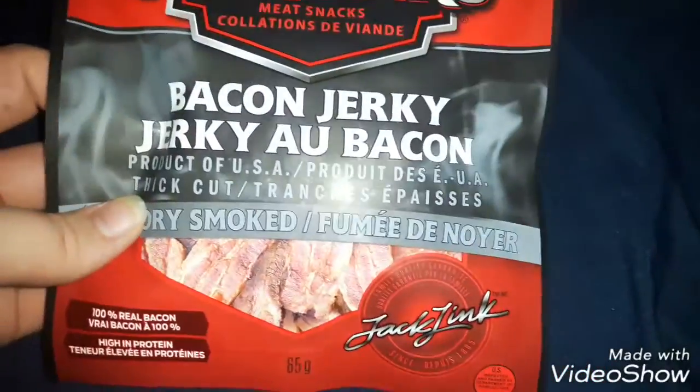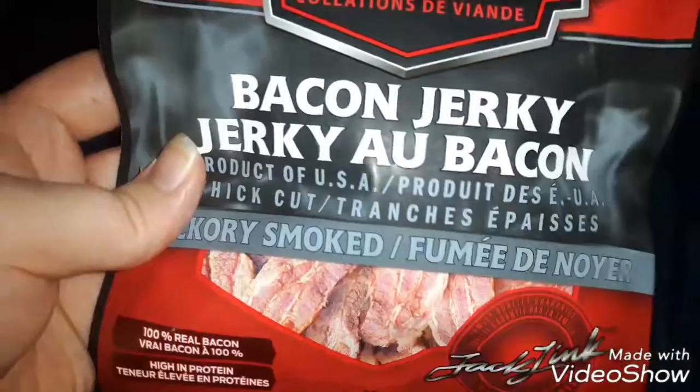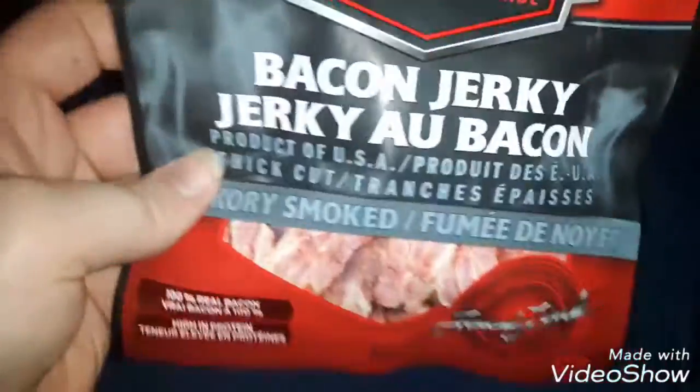Doing another food review. This time, beef jerky bacon edition — bacon jerky. It's pretty cool looking. I bought this from Walmart for about four bucks.